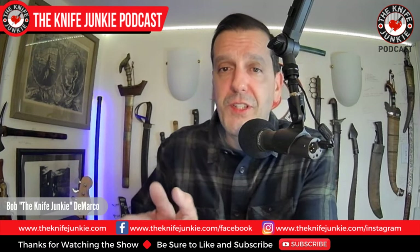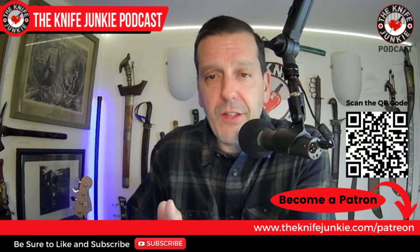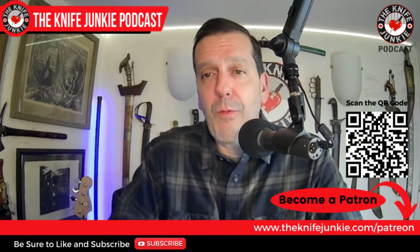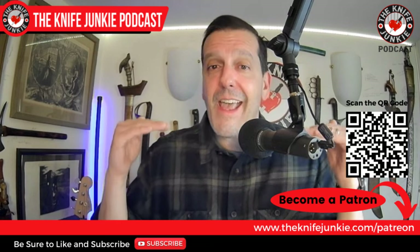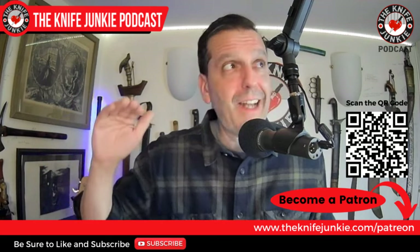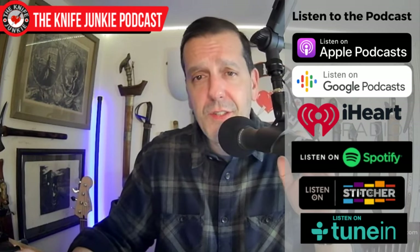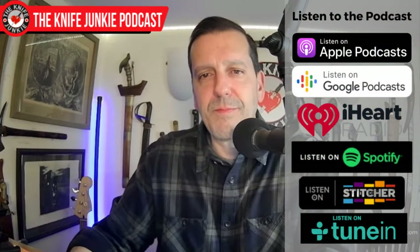Be sure to check us out on Patreon at knifejunkie.com/patreon to see the different support tiers and what you get back. If you can't join Patreon, passing the show along to a friend is gold. You can also find us on all your favorite podcast apps.